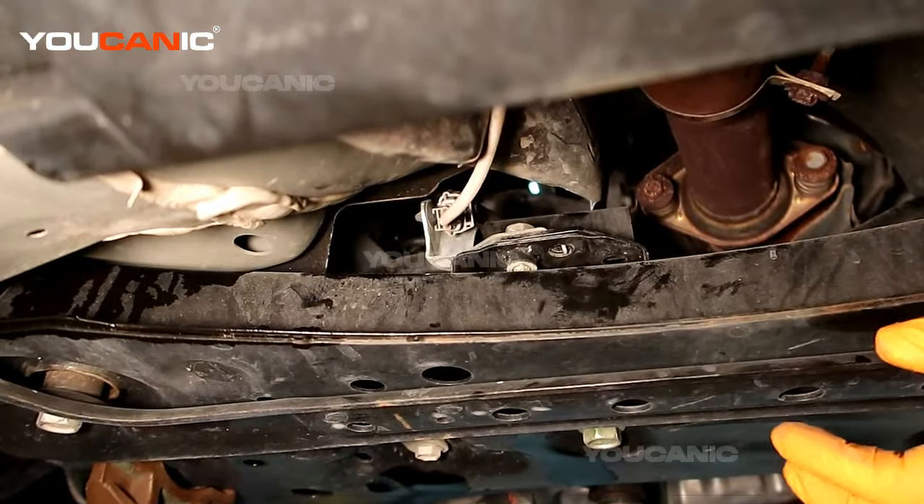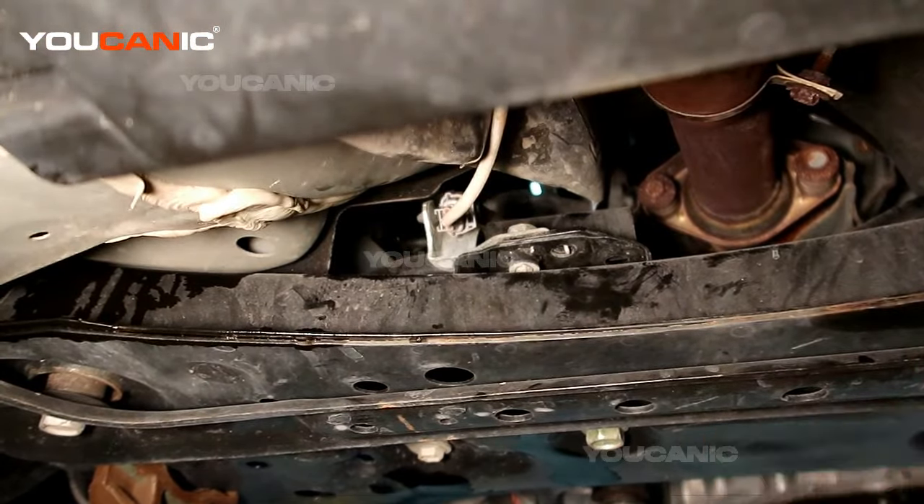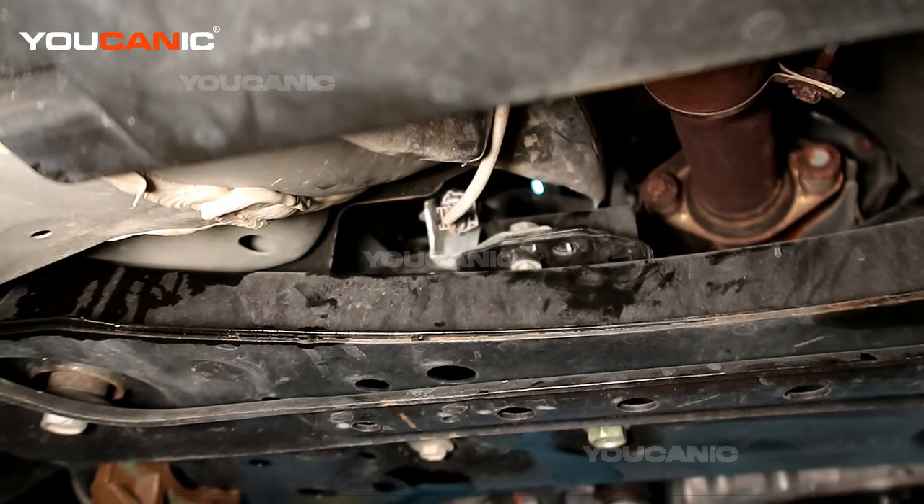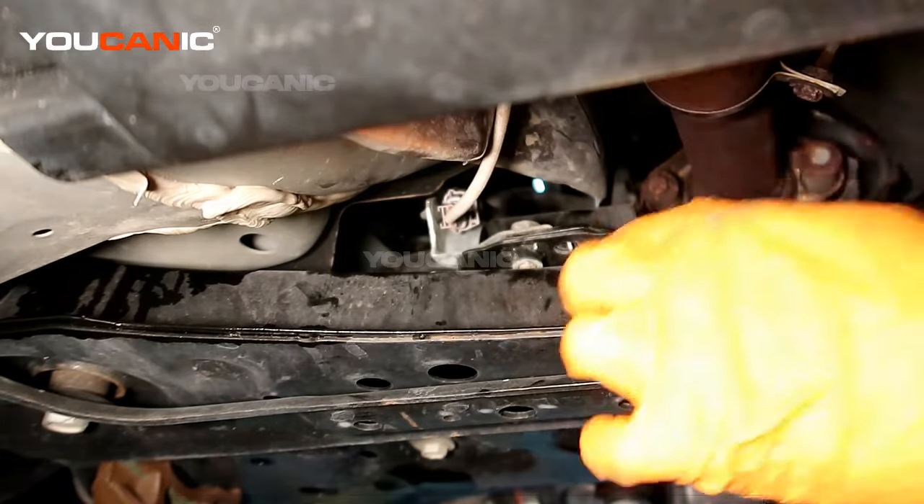To start with, you're going to raise the car on jack stands — jack it up, put it on jack stands and support it so it doesn't come down on you, because you've got to be able to roll under it.